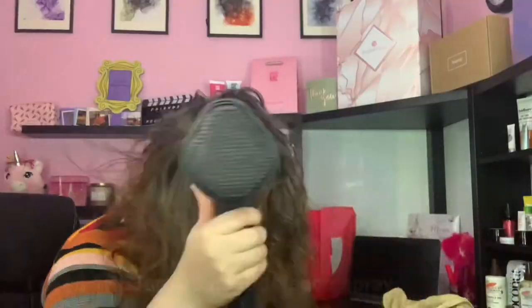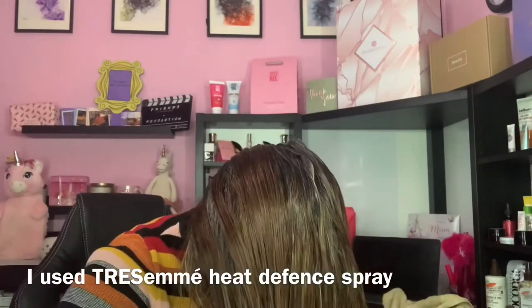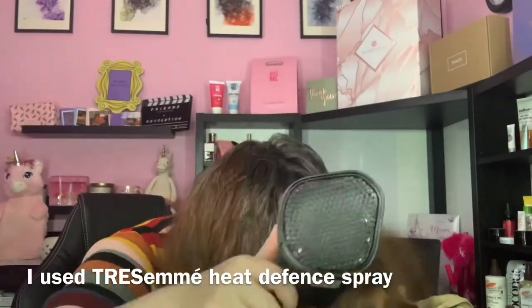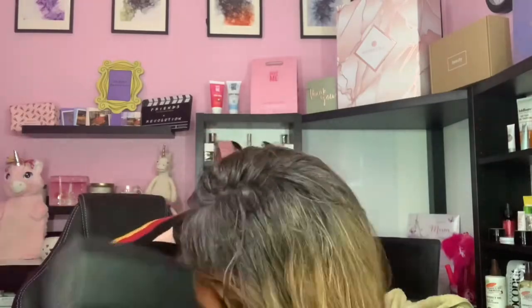I'm just taking the towel out of my hair and showing you — my fingers ran through my hair effortlessly. I'm drying my hair with my Panasonic hair dryer; I've done a review video on it which I'll link down in the description, along with a product link on Amazon. I'm brushing my hair as I go. You can see the volume in my hair even though it's not completely dry — crazy! I'm sectioning it off and drying it with my fingers to make sure it gets dry everywhere.